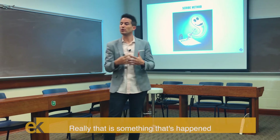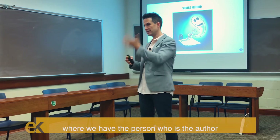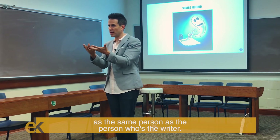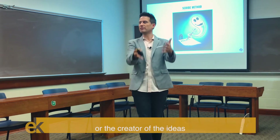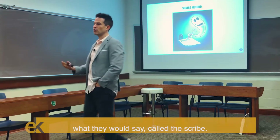That is something that's happened only in the 20th and 21st century — where the person who is the author is the same person as the person who's the writer. That's sort of a new invention. Before, we had two things: the person who was the author or the creator of the ideas, and the person who would write down what they would say, called the scribe.